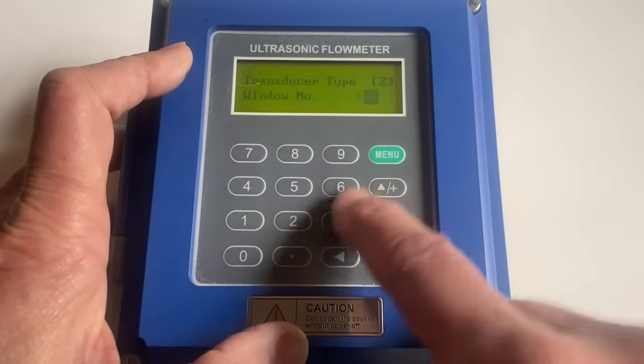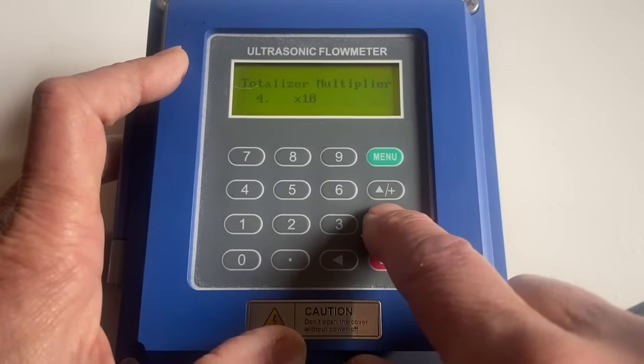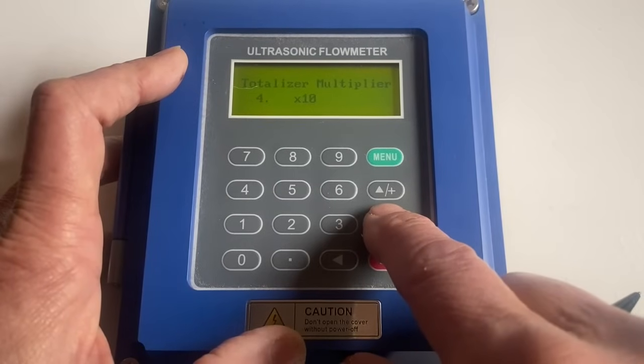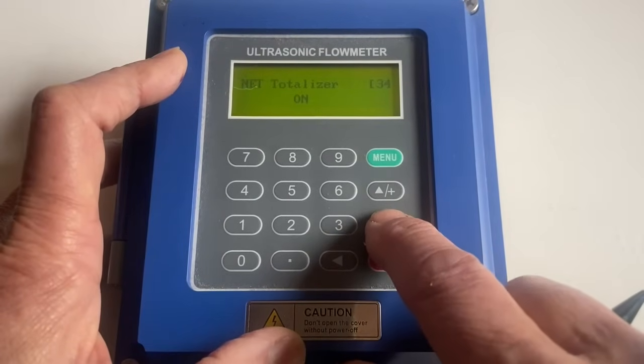The next thing we're going to look at is menu 32. This tells us whether we're doing gallons per minute, and the totalizer — for the purpose of dosing — to be read on terminals 30 and 31. Every 10 gallons, that relay will close and send a pulse to a doser, if you want.